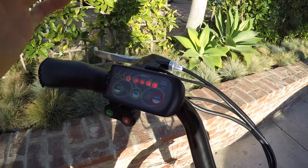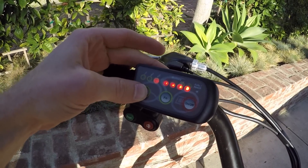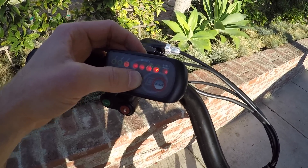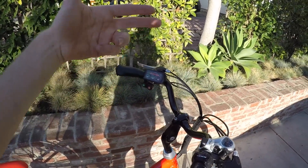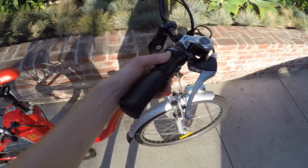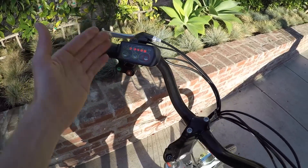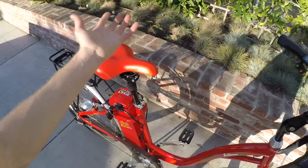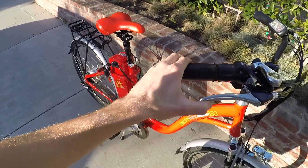You just kind of guess when you're getting close to needing to charge. Cycling through the assist levels, I'll do high for the demo. The function button switches between assist and throttle modes, so you can't use both at the same time. With a lot of electric bikes you can use assist and override with the throttle, but that's not the case here. The throttle won't work in assist mode — hit function and now it's throttle-only mode.